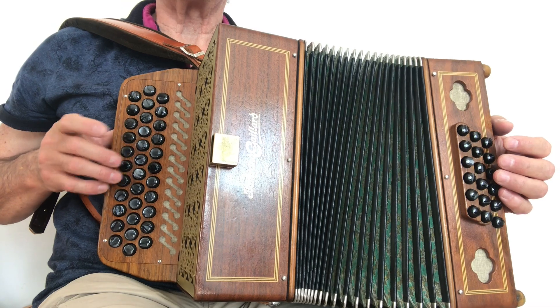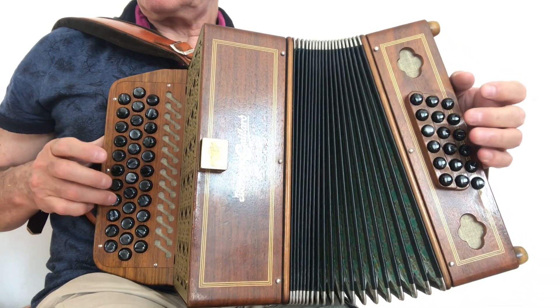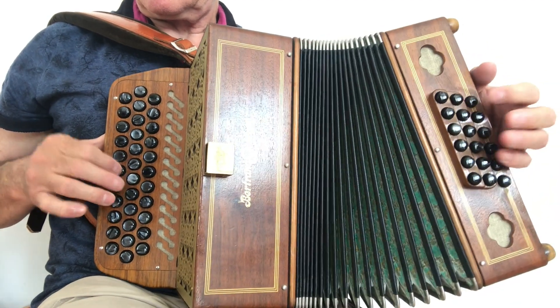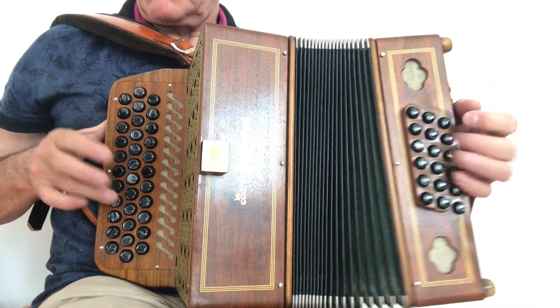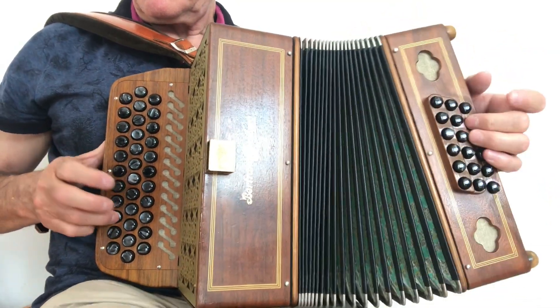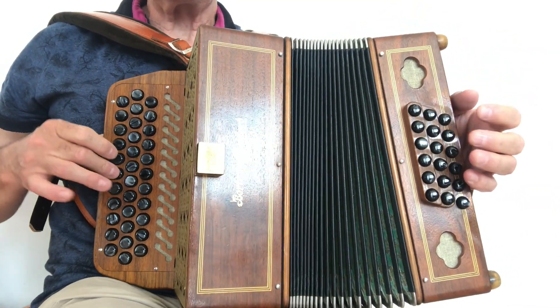Donc, ça va faire... [démonstration musicale]